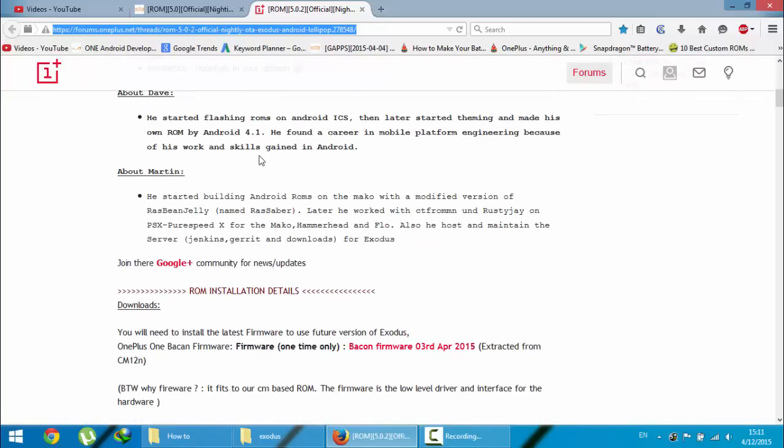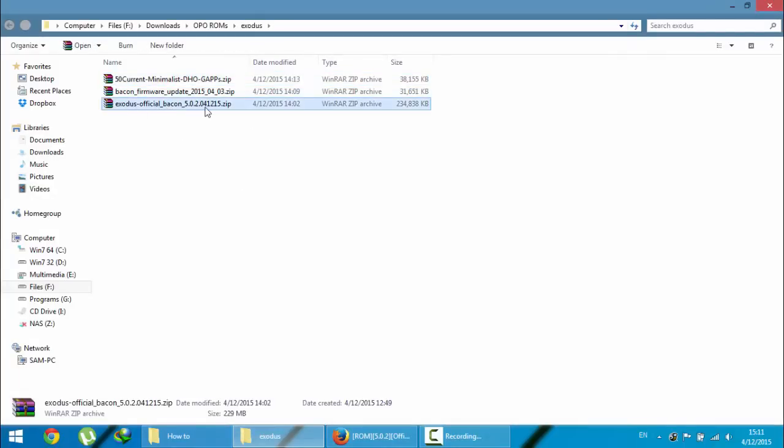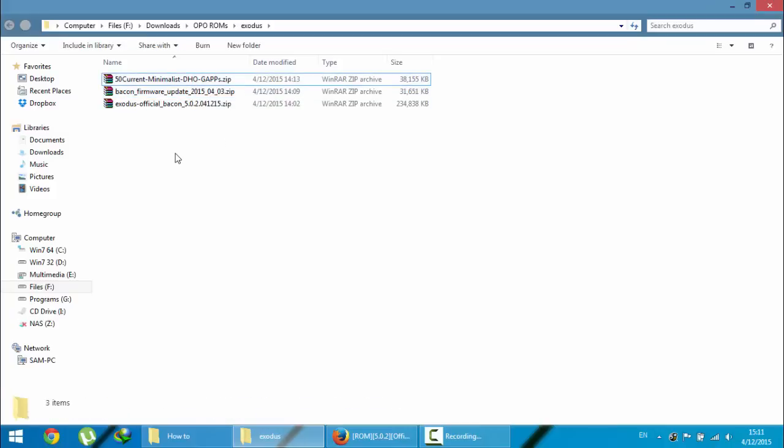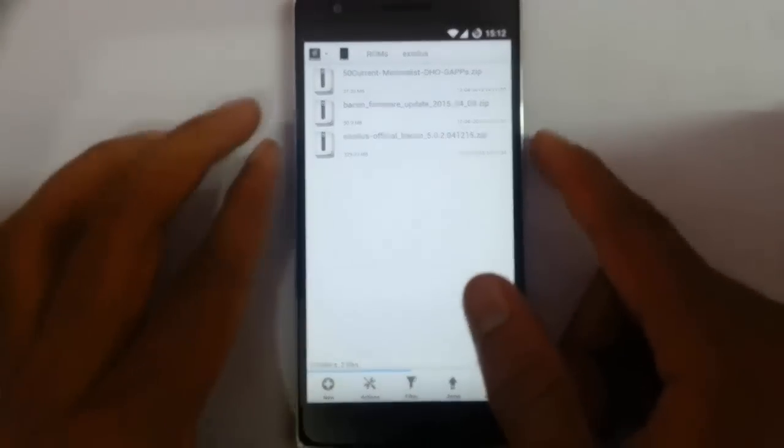Besides that, if you have never flashed any CyanogenMod 12 versions before, you also need to flash the bacon firmware. I'm going to give all the links in the description below. So you should have three files: the ROM file, the firmware file, and the GApps file. Copy all three files to your OnePlus One.